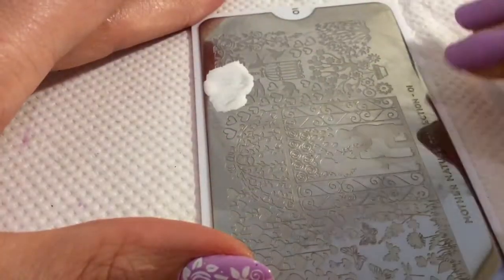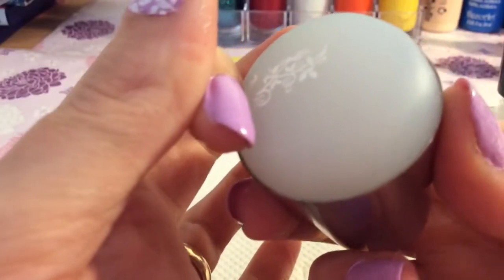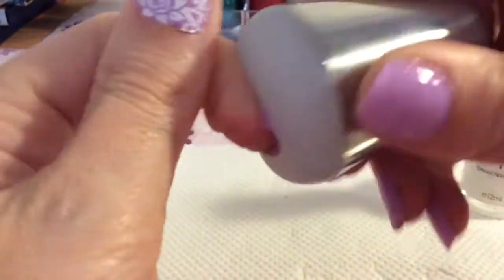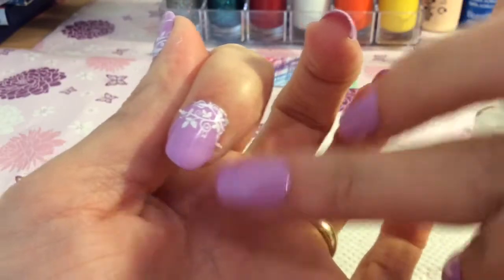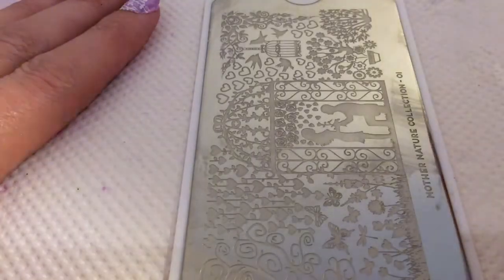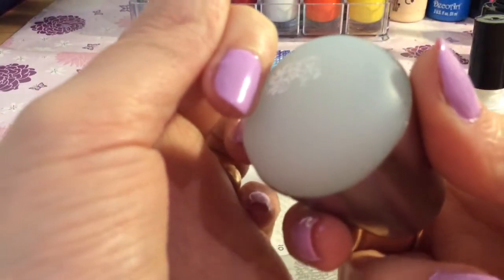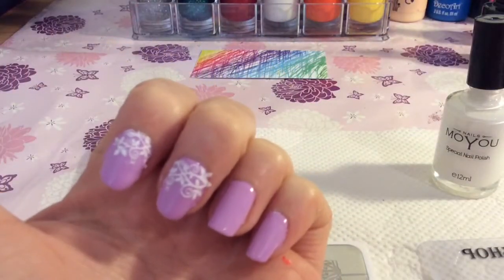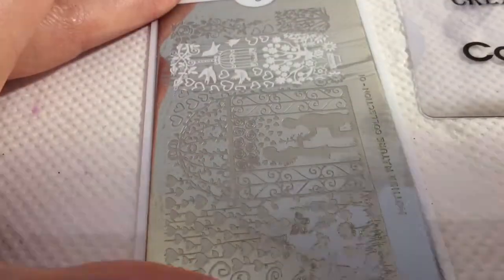I do struggle when I record my own nails, so that's why I was trying different camera angles. As you can see on the stamper, I just wipe off any excess that I don't want — it just saves clean up afterwards. I think this design is such a pretty design because it's not in your face, it's not overpowering, but it just glams your nails up a little bit. It's super girly and super pretty, and I love the bird cages and the birds and that theme.